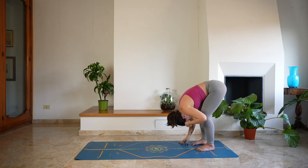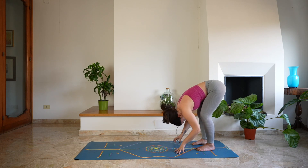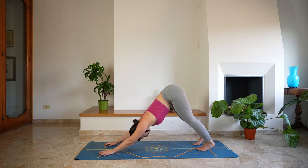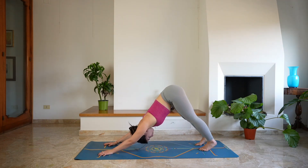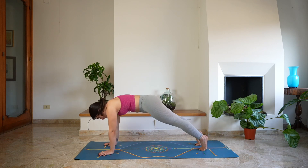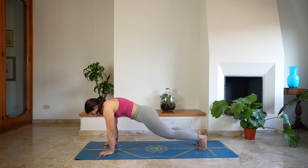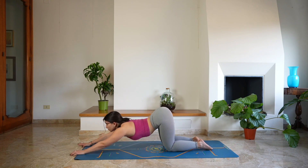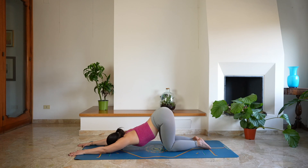And as you exhale, release the hands down on the mat and start to walk forward with the hands, transitioning back into down dog. Then shift the weight forward, coming to plank, holding plank for a moment, keeping the gaze forward, then lower the knees down on the mat. Open through the chest and start to walk forward with the hands, lowering the forehead down on the mat, but keeping the hips in line with the knees.